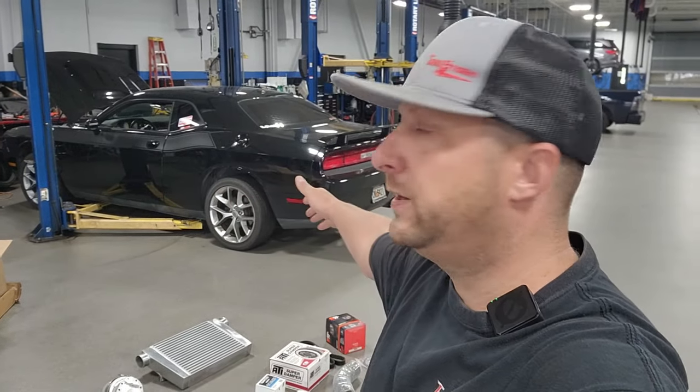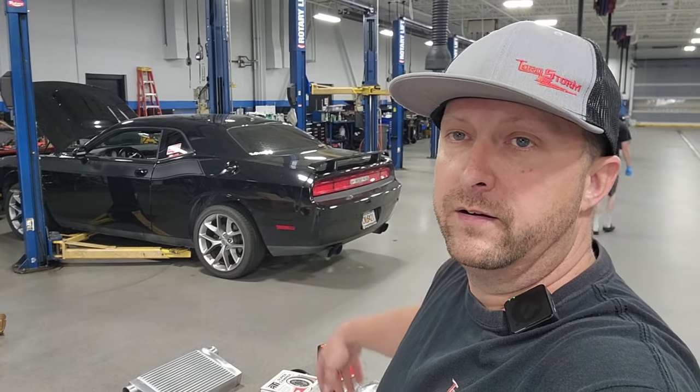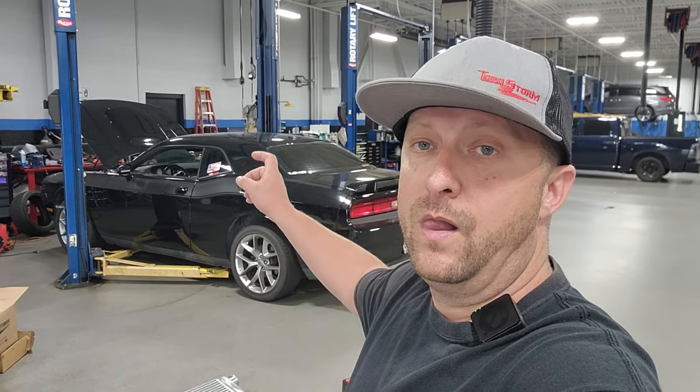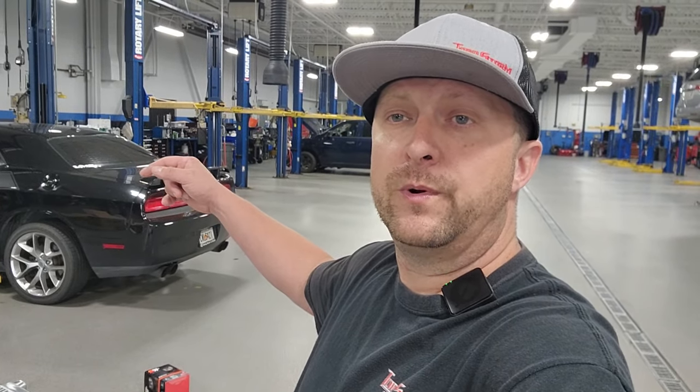Just for an update if you're just catching in on the channel — this is a 2014 Dodge Challenger R/T. It's a NAG1 car, not an eight-speed. We kind of got the TA theme going on with it — it's got a TA hood, wing, and graphics. Currently the car is naturally aspirated, pretty much stock 5.7 with stock internals except for the cam. We have a Tomahawk camshaft installed from Flying Ryan Performance and it sounds absolutely sick.